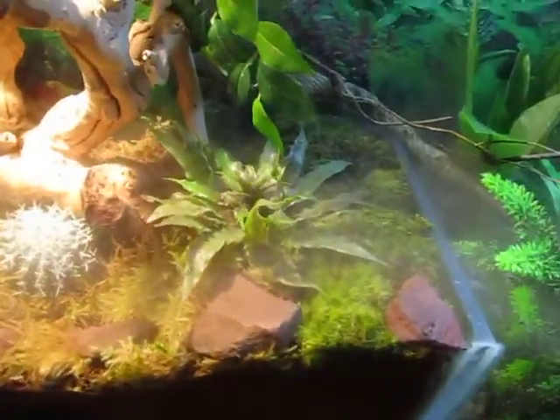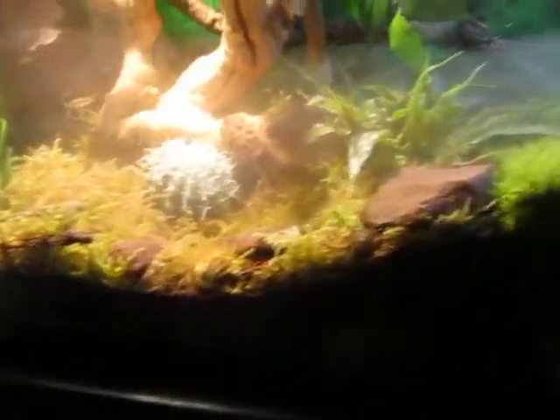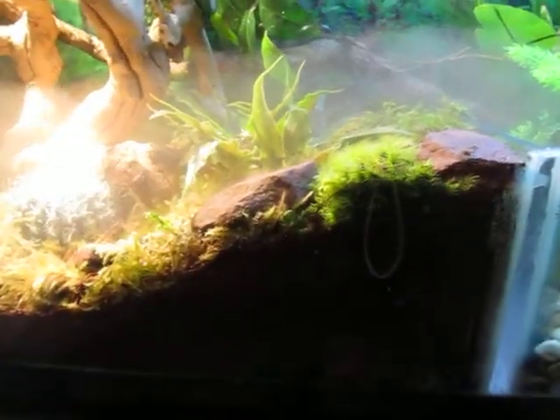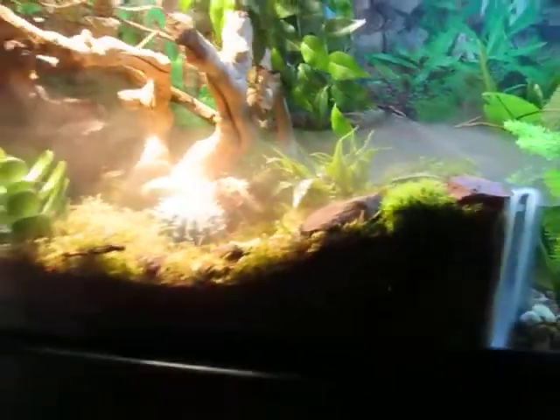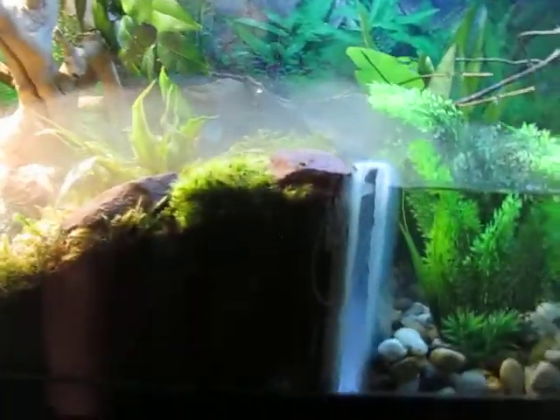It helps the peat moss, which is on top of the coconut fiber — it's called eco earth. It looks like dirt but it's really not; it's a man-made material. The fog machine is under here — that's what it looks like.